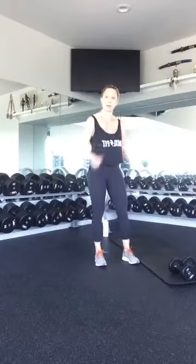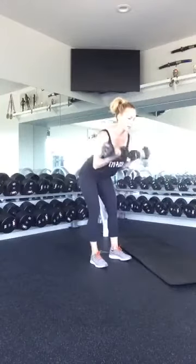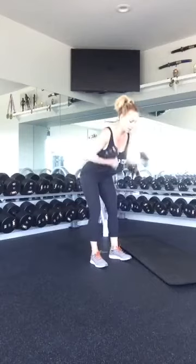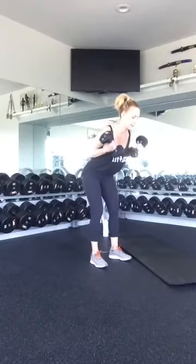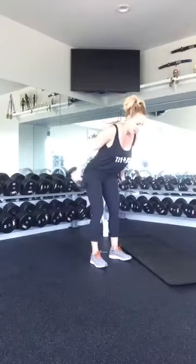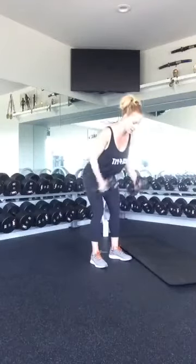For the last exercise of this round — bicep, tricep. Curl up and kick back. One, two, three, four, five, six, seven, eight, nine, and ten.